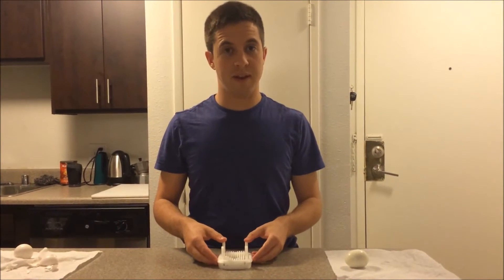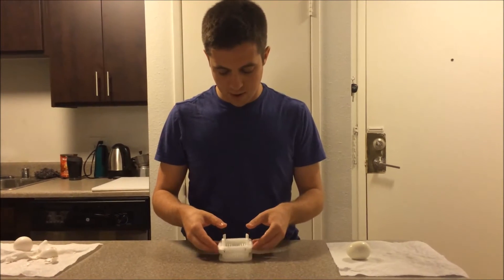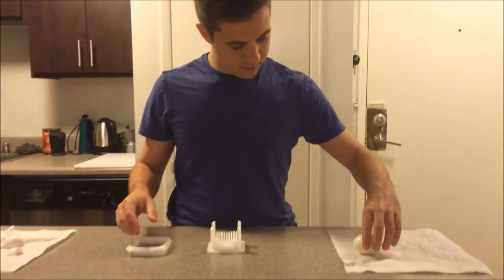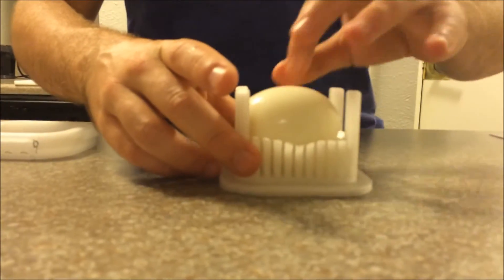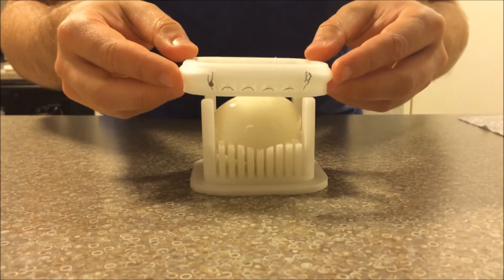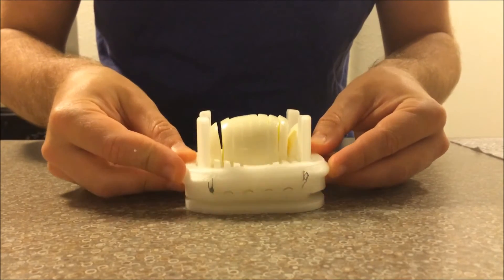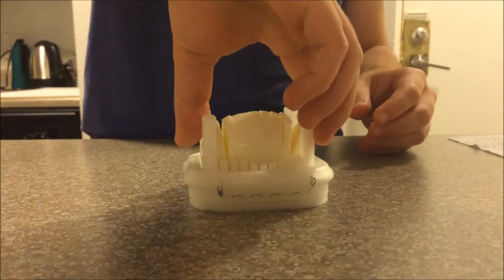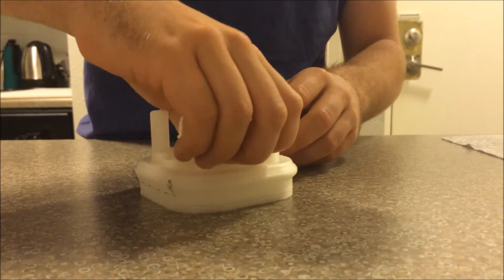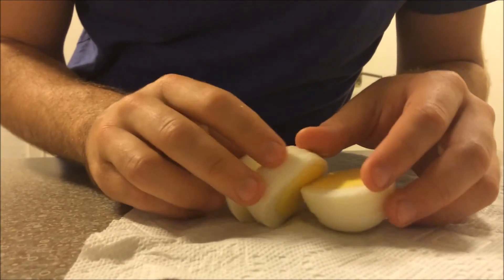Alright everyone, thanks for waiting. Our eggs are now boiled, so I'm going to try slicing this first one. Here it goes... There we go. We got a sliced egg here. Pretty good.